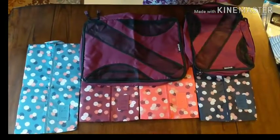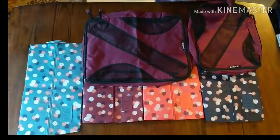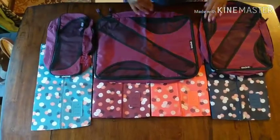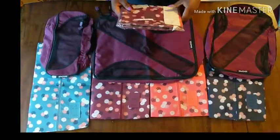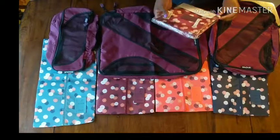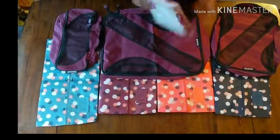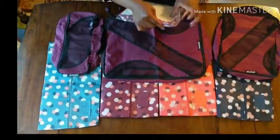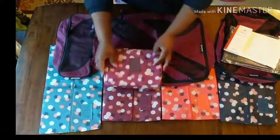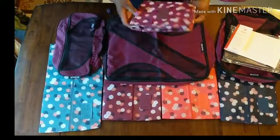I decided instead to get this set. It comes with three different types: a large, a medium, and a slim. You can see how it matches nicely. Another bag I found on Amazon was this toiletry bag by K-E-B-I-D-I. It matches this one — it is a little off, but for the most part it matches.